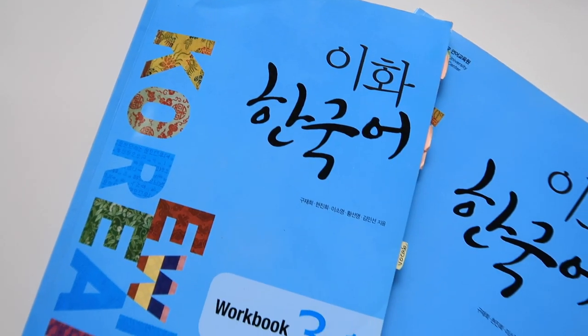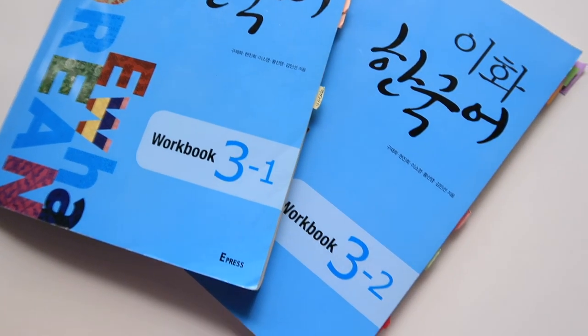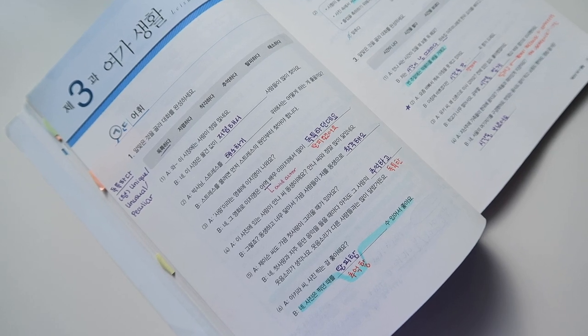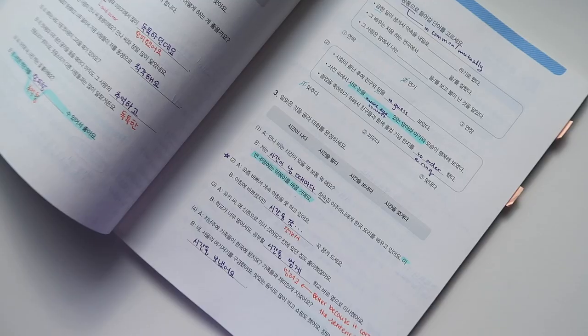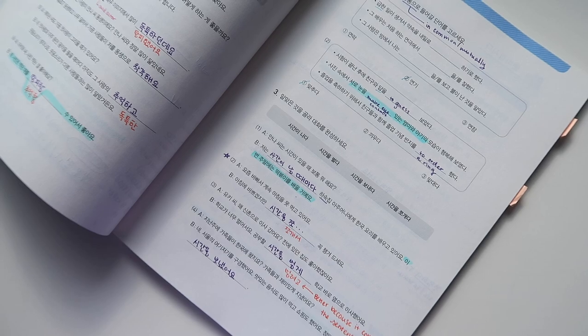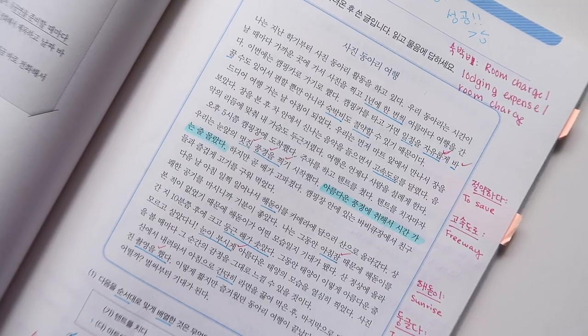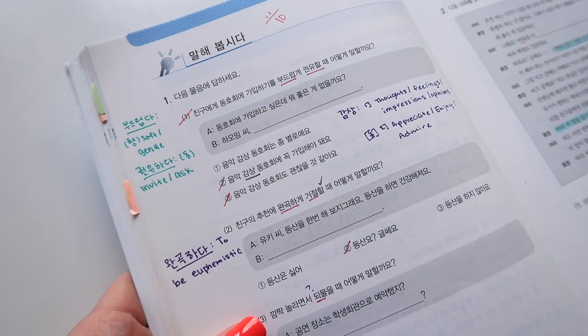Now onto the workbook structure. These aren't wildly different from any other textbook series — they're easy to use. Workbooks start off with vocab practice exercises, though they're not super extensive compared to the amount of words you're supposed to learn. Then you go on to grammar exercises, reading, writing, and speaking exercises.